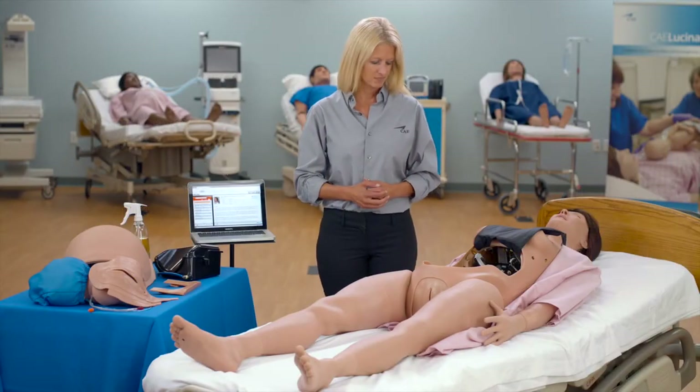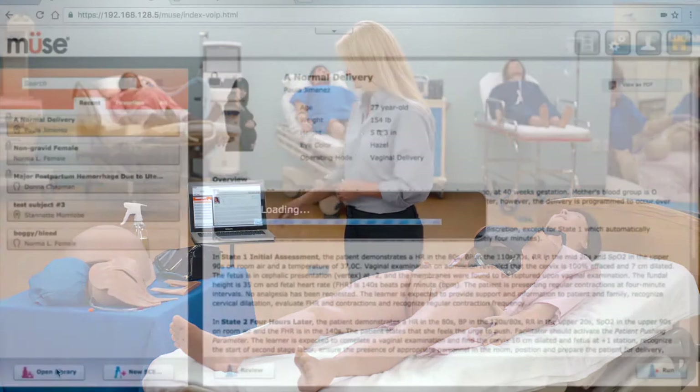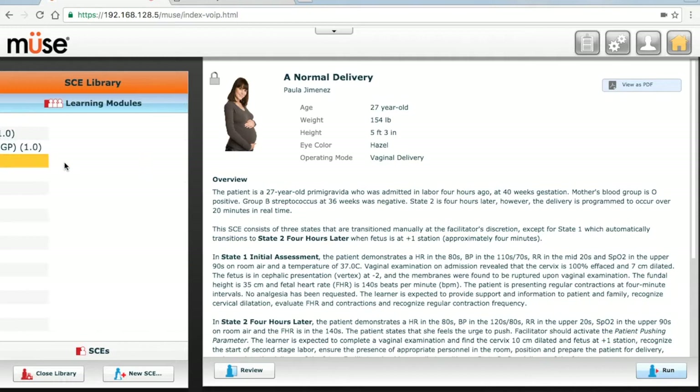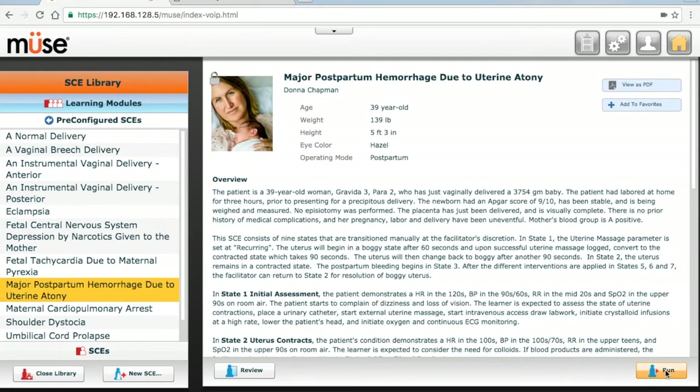To set up Lucina for the postpartum hemorrhage SCE, ensure the simulator and instructor workstations are powered on. Advance to the home screen and select pre-configured SCE major postpartum hemorrhage due to uterine atony, and select run.